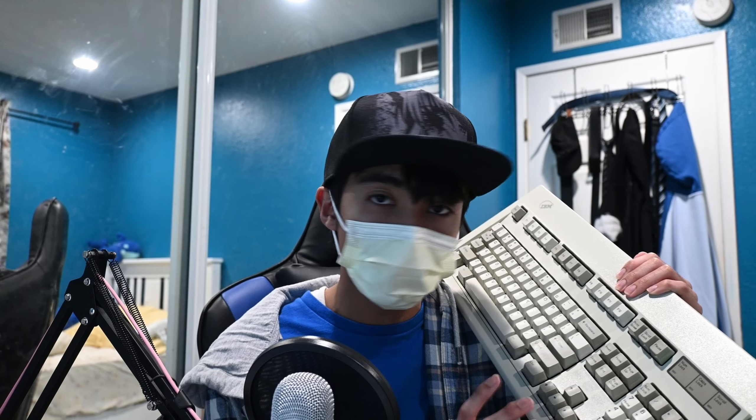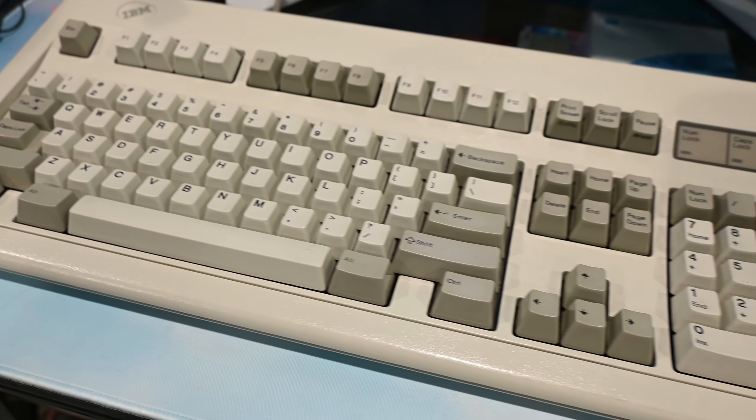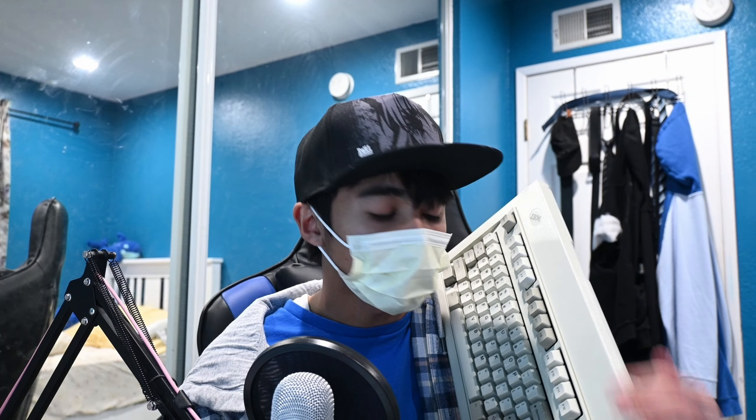Just because of its history and everything — this certain model was made in 1988. It's one of the more popular ones. This is the second generation IBM Model M. I don't have a first generation on me. This one has a PS2; I think the first generations have a different plug. This has been my permanent keyboard for typing. I've been using it and it felt amazing. I really do love it.